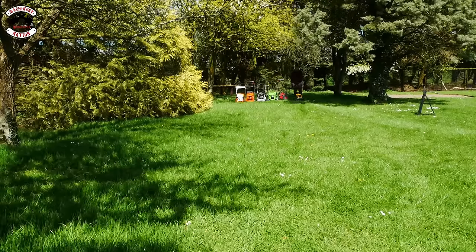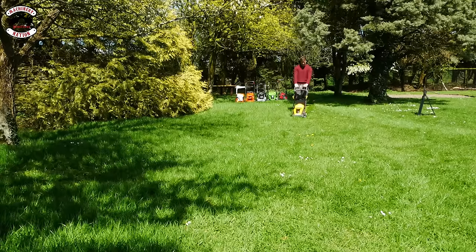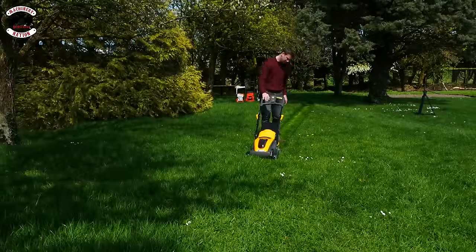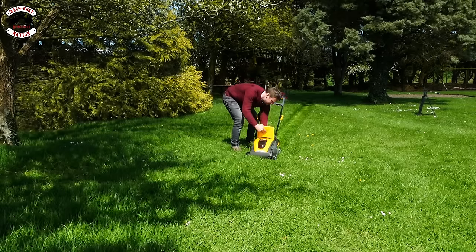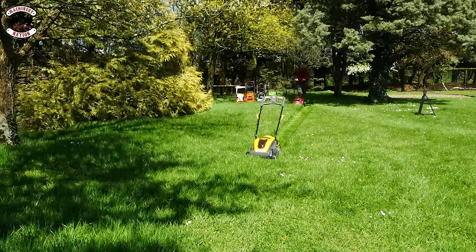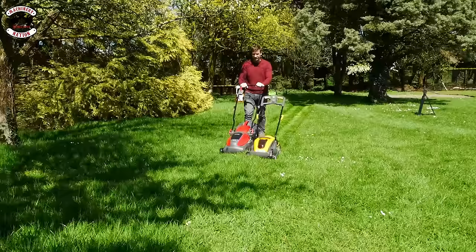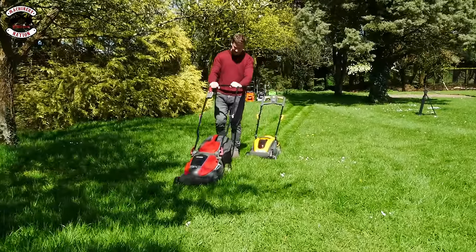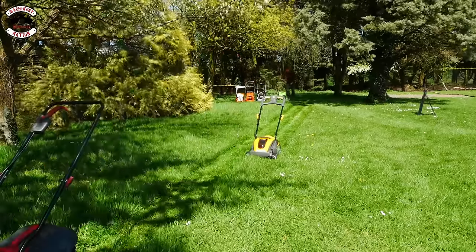Power on. We now have a full grass box — look what it's doing. The grass box is fully packed. Mountfield up next — that's had enough there, it's definitely had enough. Greenworks up next.